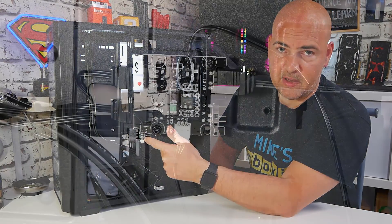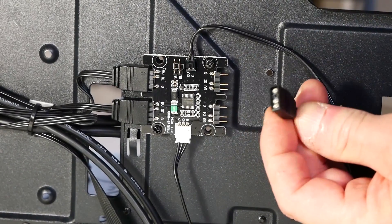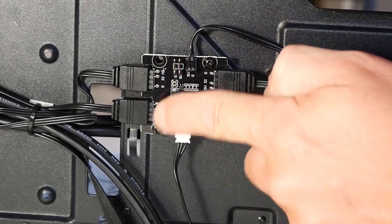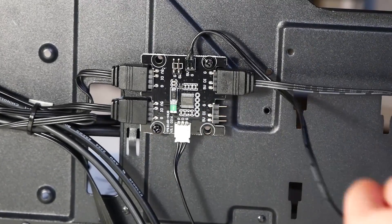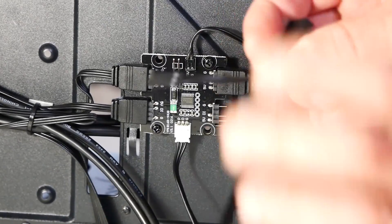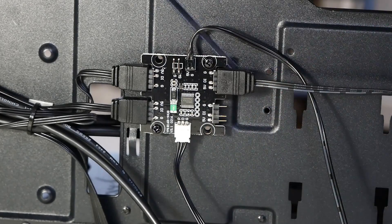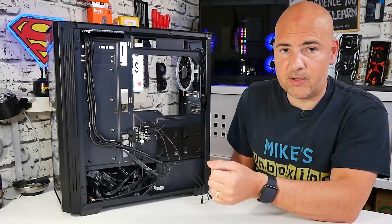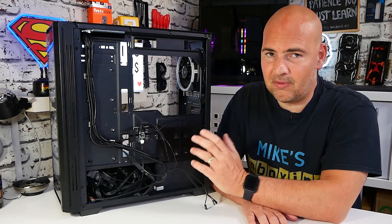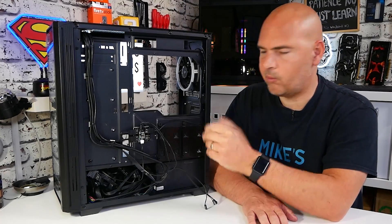We've got our main bunch of cables for the front IO, and that runs down into the addressable RGB controller. The addressable RGB controller can support up to four devices. Currently, as it comes out of the box, it connects to three already - the RGB strip in the front panel, the RGB strip in the side panel, and the addressable RGB fan in the rear. But there is an additional header, so you can add another addressable RGB device, and you can put splitters on there to add even more. The controller is controlled either by the reset switch, which cycles through different RGB modes, or via a cable with three-pin and four-pin addressable RGB headers so you can plug it into your motherboard. The controller itself is powered by a SATA connection.